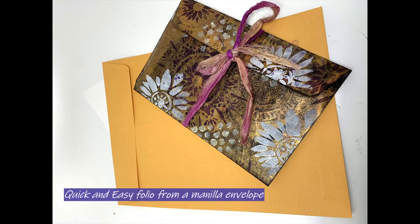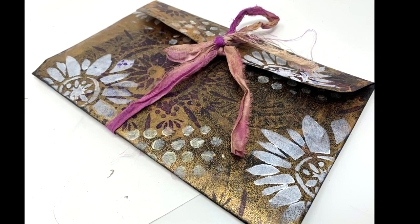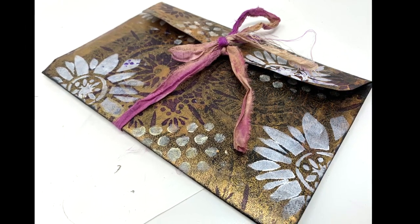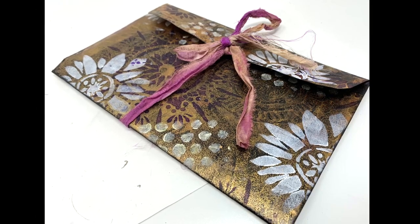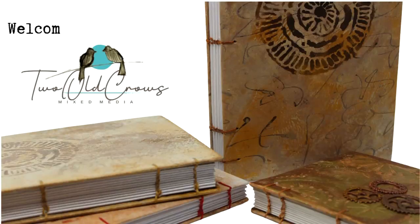I'm preparing for a mass overhaul of my workspace, and in anticipation I'm looking for some unique, creative, attractive ways to store some of my gel press printed papers. So I have a whole box of these manila envelopes and I thought I would start by creating little folios out of them that I can put that gel press printed paper inside.